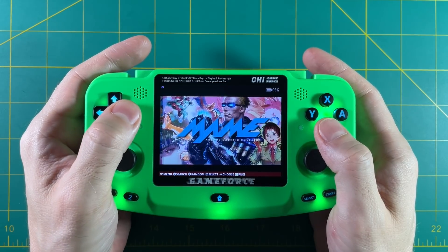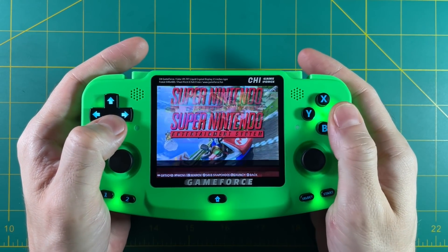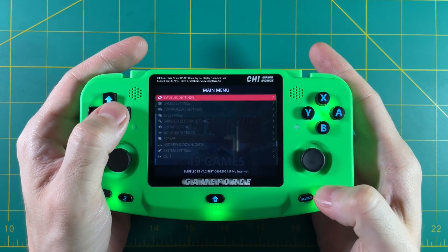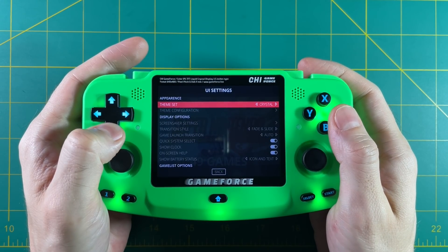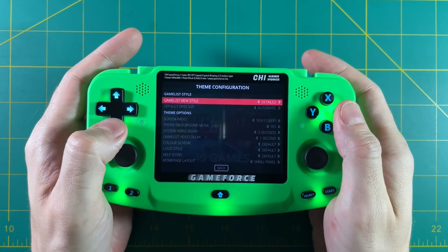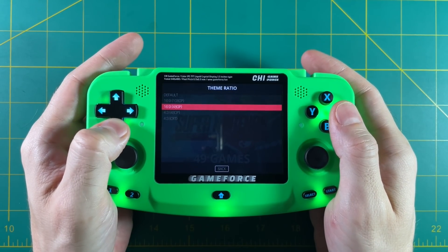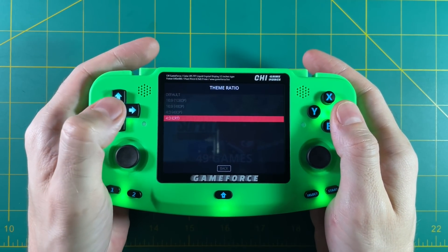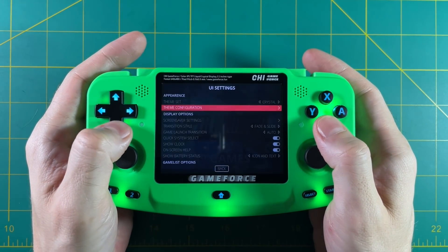One more quick tip: the default theme for EmuLEC, which is called Crystal, actually has a 4:3 version but it's not set by default. This is a really easy fix. Just go ahead and hit start, go into UI settings, then theme configuration, and then find screen ratio and change that to 4:3 with 480p. Once you exit out, you can see you have a full screen theme now. It looks a lot better this way.